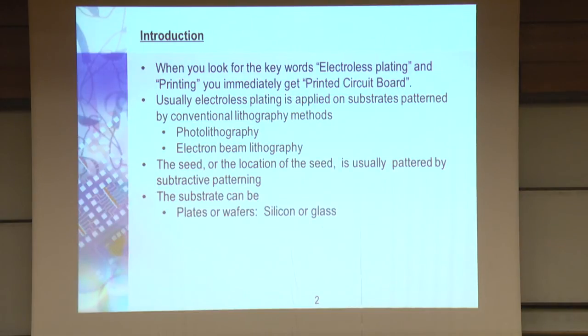The substrates can be wafers, silicon, glass, polymer, polymer composite, or ceramics. In my group, over the last 20 years, we tried to deposit on everything — from single molecules to making contacts on proteins, on everything. We have a lot of experience doing it. Typically the seed is palladium, but practically you can use many other metals.